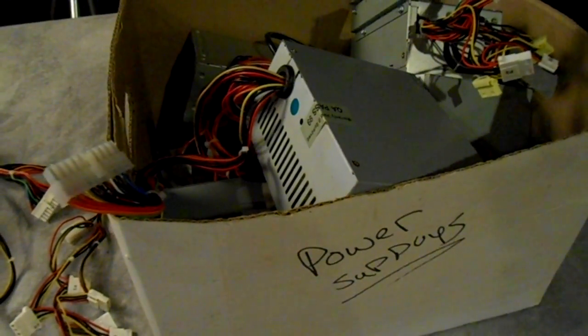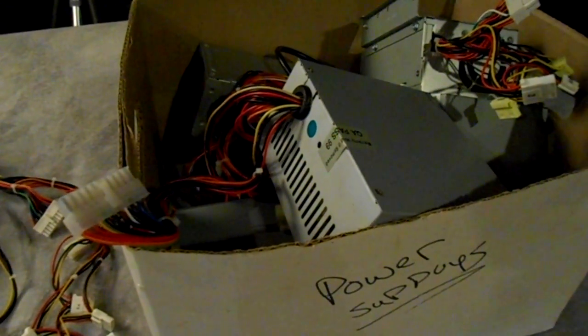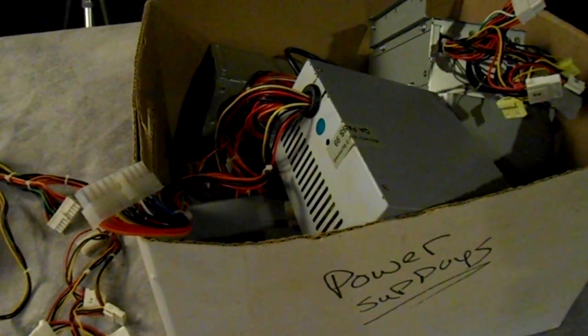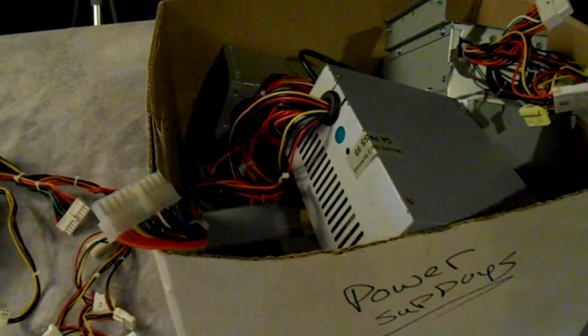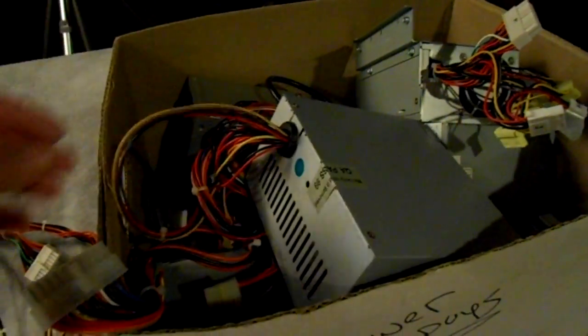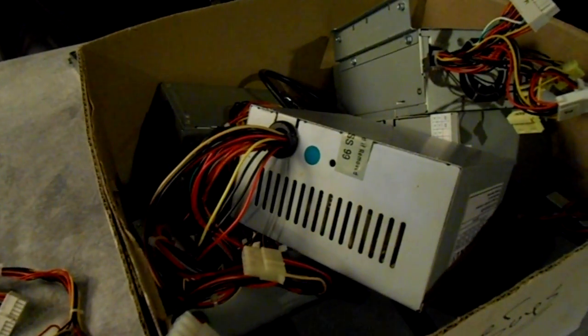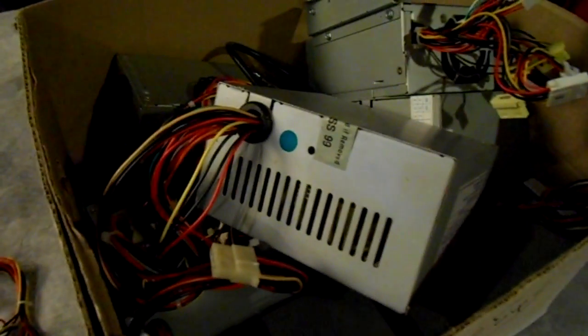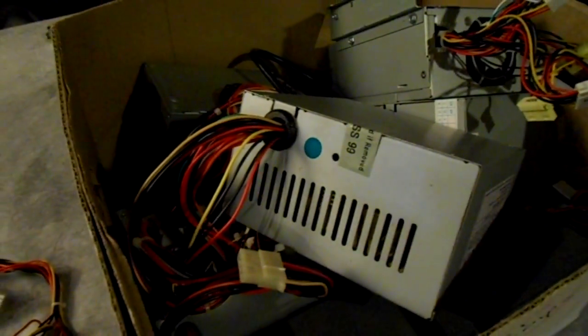One of the problems with keeping all these power supplies is you're not sure if they're good or not. You hate to hold on to something that's so big and clumsy with all these wires on it if it's not working properly, but it's such a pain to hook one of these things up and check it.